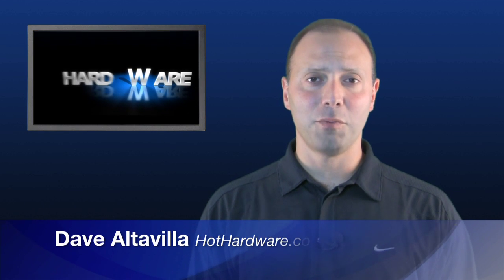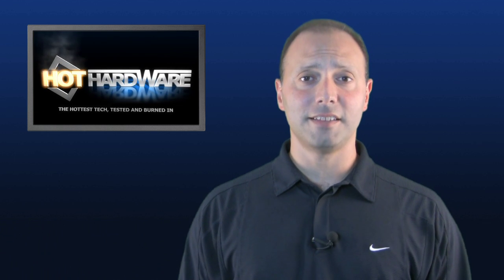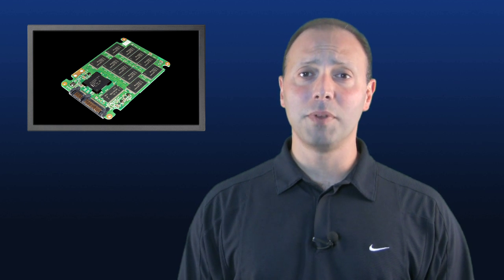Dave Altavilla for Hot Hardware. It's clear that 2009 will go down as the year of the SSD, or solid-state drive, and with good reason. They offer orders of magnitude higher performance than the average spinning hard drive, and although they are significantly more expensive, because they require no moving parts whatsoever, they make ideal upgrade options for notebooks, where the average spinning hard drive takes a beating with end-user portability requirements. In this Hot Hardware video spotlight, we're going to show you how to upgrade your existing spinning hard drive in your notebook to a new fast SSD.